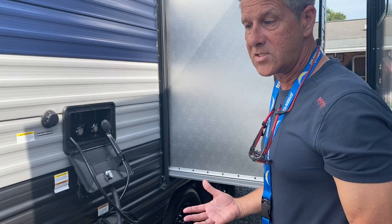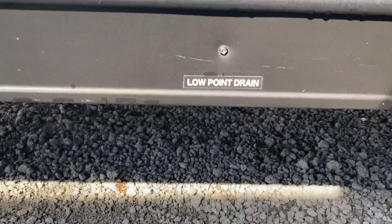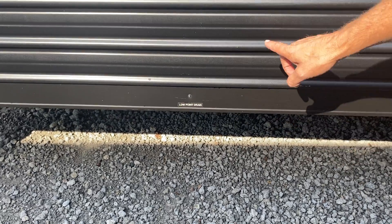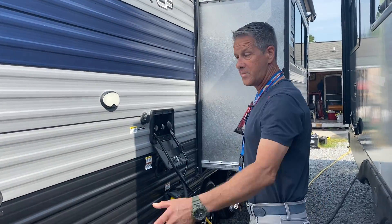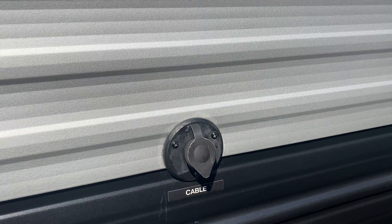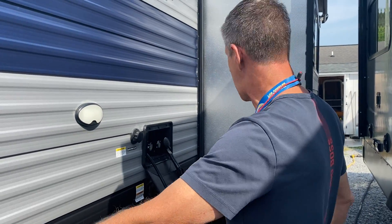When you go to winterize this unit, there's going to be a low point drain right here. Winterizing is pretty simple — just follow some YouTube instructions. All of this will allow the water in the unit to drain out. There's a valve up underneath there that you'll need to attend to to get the water to run or shut off. You're going to plug your cable TV in right here, and anywhere inside where you want to plug in a TV — all of that's going to work once you plug in here from the campsite.